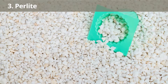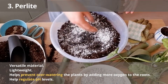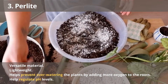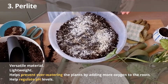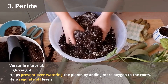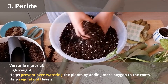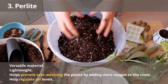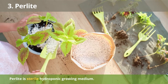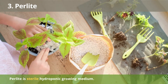Number 3: Perlite. Perlite is an inexpensive and effective way to improve your hydroponic system. It is a versatile material that has many benefits in hydroponics. It is lightweight, which helps prevent over-watering by adding more oxygen to the roots during hydration. Perlite can also help regulate pH levels in hydroponic systems due to its ability to absorb water and release it back into the solution when dry, preventing drastic pH changes that can cause nutrient deficiencies or lockouts. Perlite is also sterile, so it won't introduce any pests or diseases to your system.